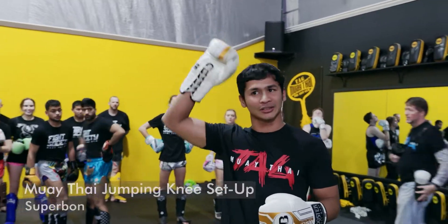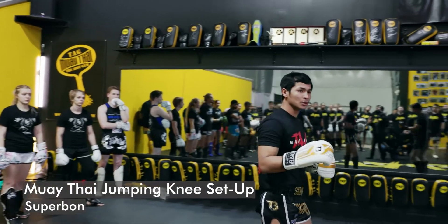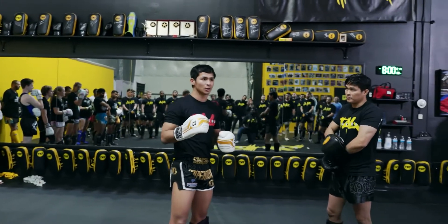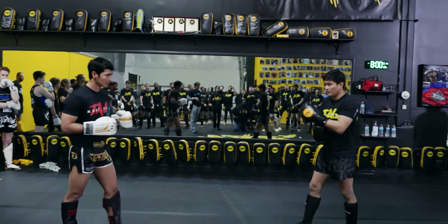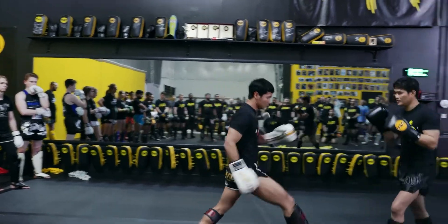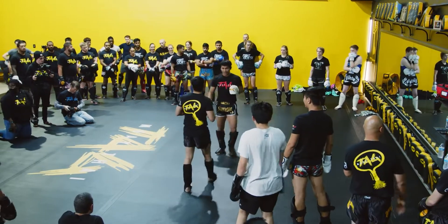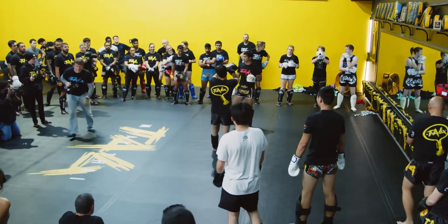Understand? 50-50 — show your hands up. All right, with this step you can use the jumping knee too. I'm gonna show you right here. Make sure you walk — you like it.